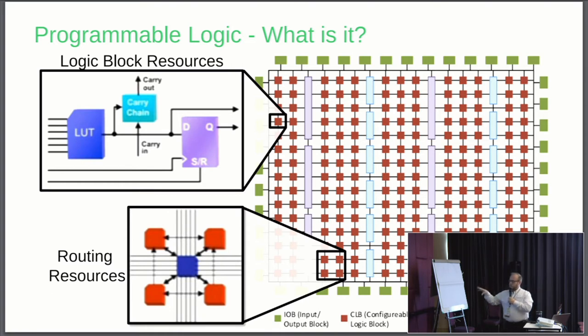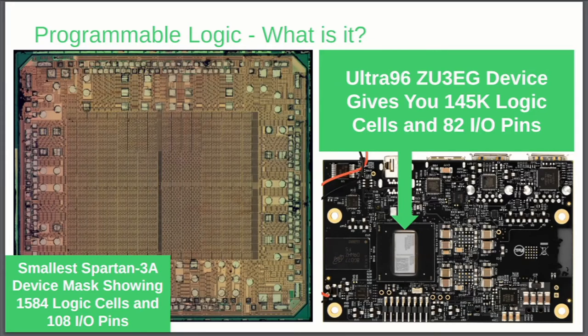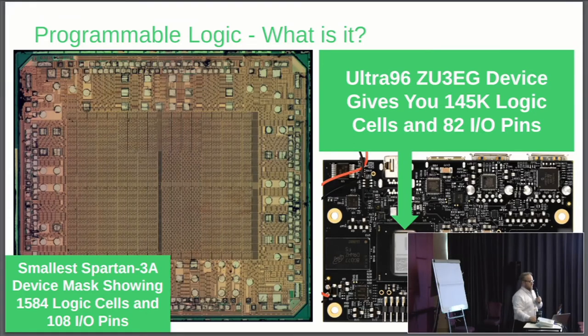To understand what we mean by FPGA or programmable logic — if you look at the device on the left, this is the smallest Spartan 3A device, showing 1,584 logic cells and 108 I/O pins. That was about the time I got into FPGAs — state-of-the-art technology back then. Today on Ultra 96, it's this little board right here. Ultra 96 comes with the ZU3 device, which gives you 145,000 logic cells and 82 I/O pins. We're constrained on I/O pins because we have to fit into the Ultra 96 format, but in terms of logic resources, we're almost 100 times larger than the device we had 15 years ago.